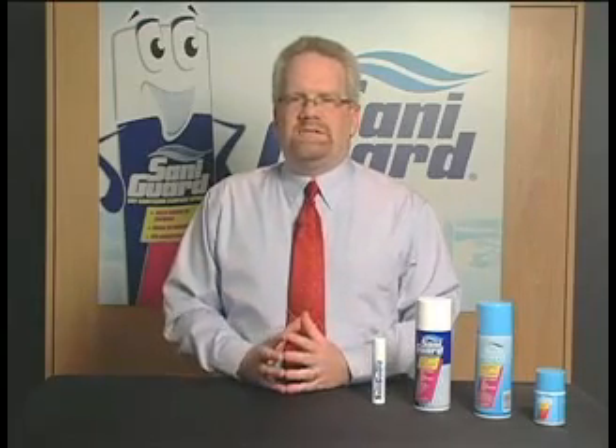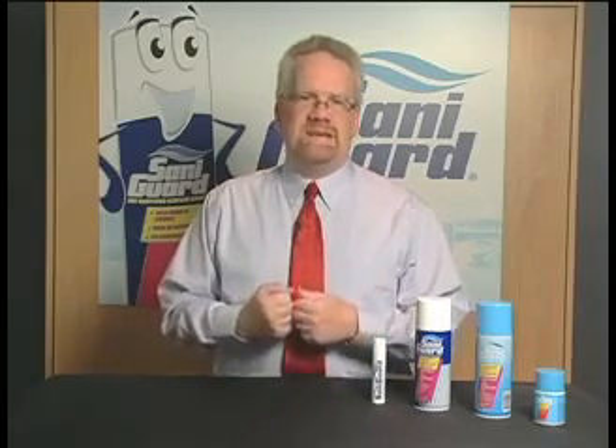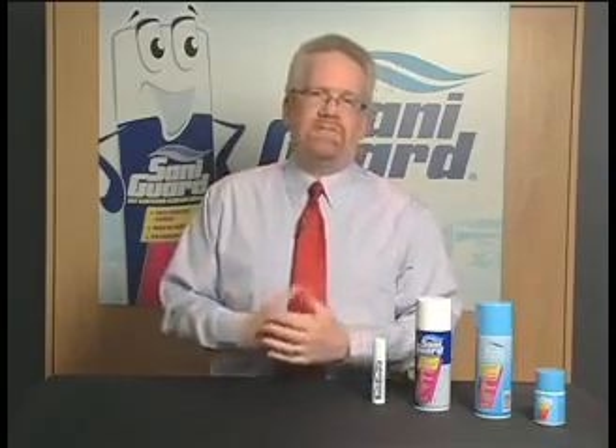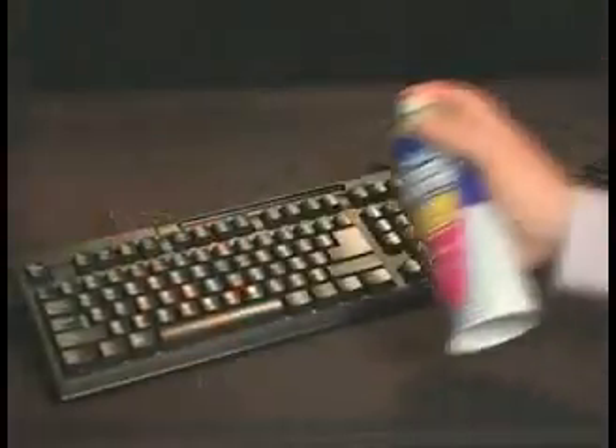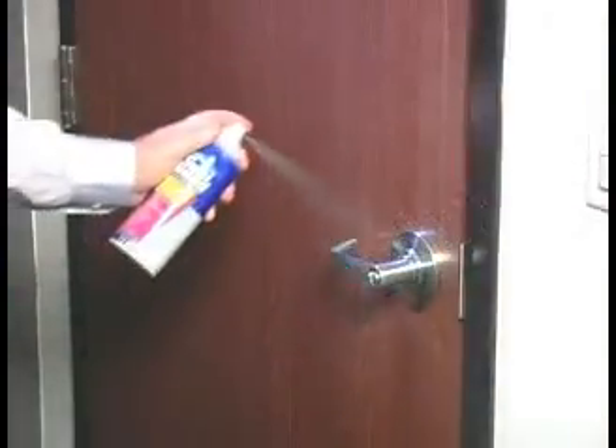A lot of people are very familiar with alcohol-based hand sanitizers like Purell, for instance. SantaGuard is like a Purell for surfaces — same kind of thing. You have the alcohols and it dries quickly. It might help you to think of it as a sanitizer kind of like a Purell for surfaces.